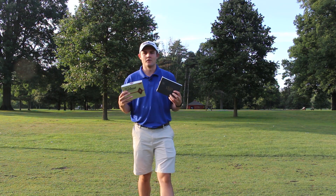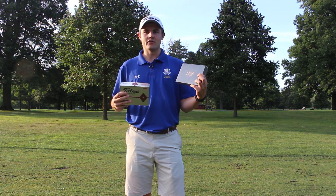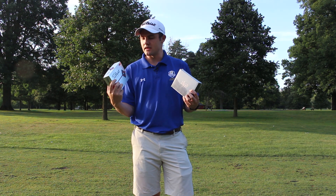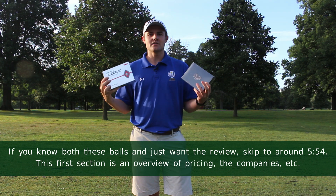In my left hand I've got the Vice Pro Plus golf balls and in my right hand I've got the Titleist Pro V1X golf balls. As many people know the Pro V1X or the Pro V1 line of golf balls has been a top selling product for Titleist over the years.